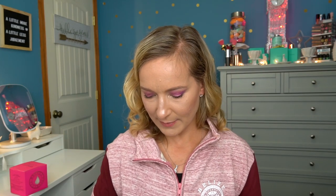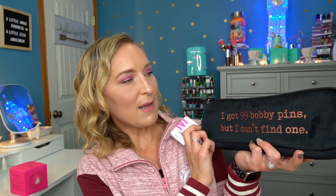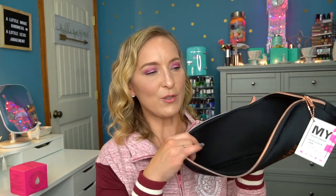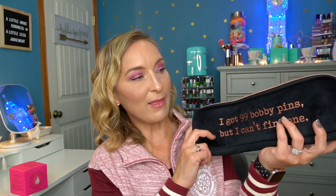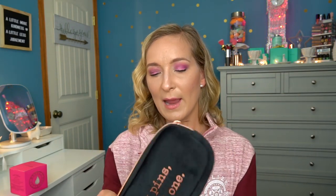Next I picked up a hair tool case by My Tagalongs. It says 'I got 99 bobby pins but I can't find one.' You put your hair straighteners and curling irons in here to keep them protected while traveling. I love the black with rose gold style, and it feels very smooth and soft — almost velvety. I got it specifically because we're going on a trip in November and I need a good way to pack my styling tools.